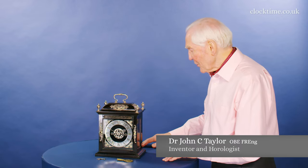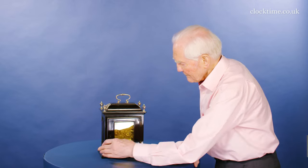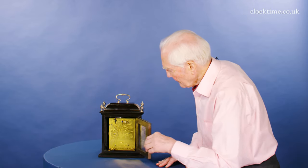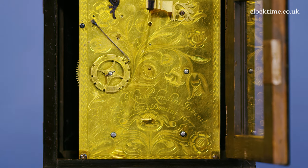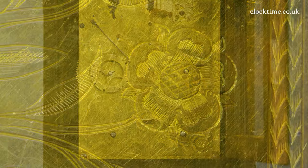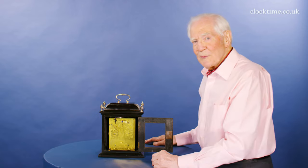I'll just turn the clock round so that you can see the back and what beautiful engraving. It's just perfection. The flowers, the swirls, the wheat here around the edge — absolutely beautiful.